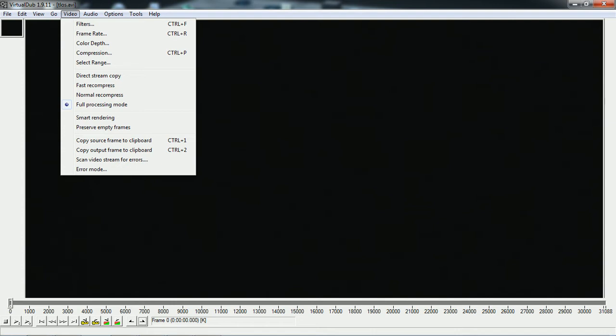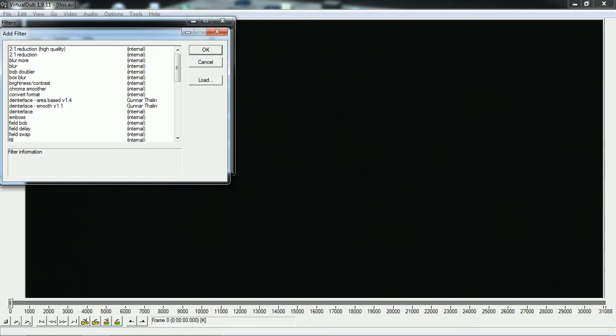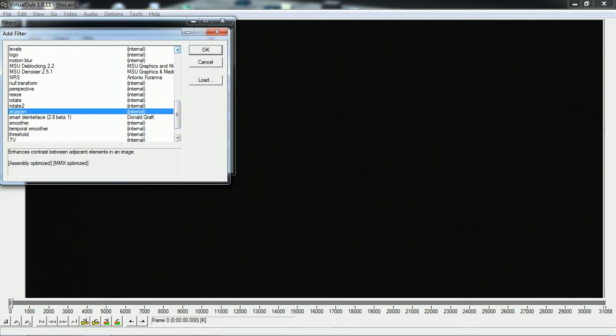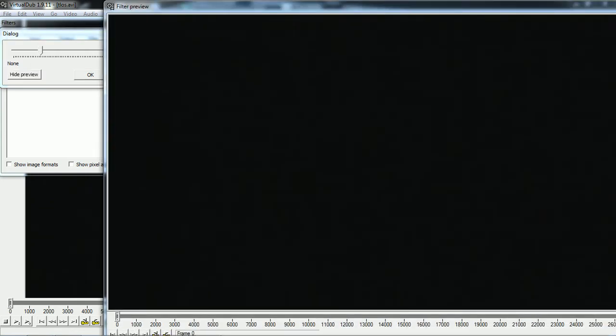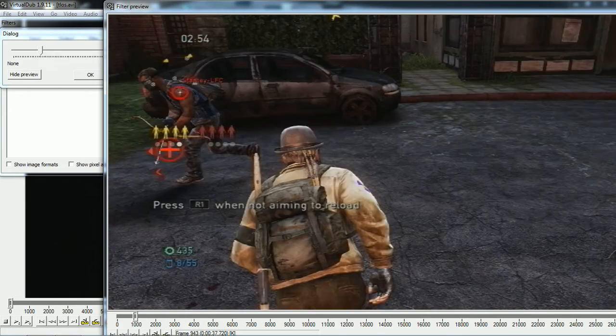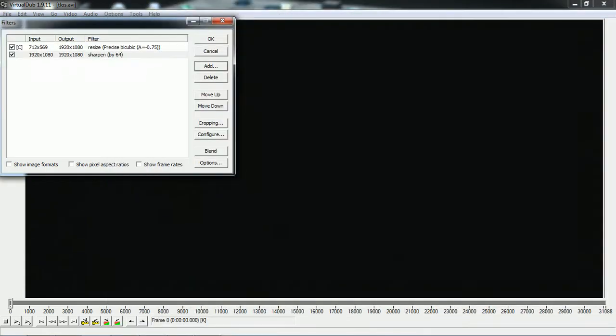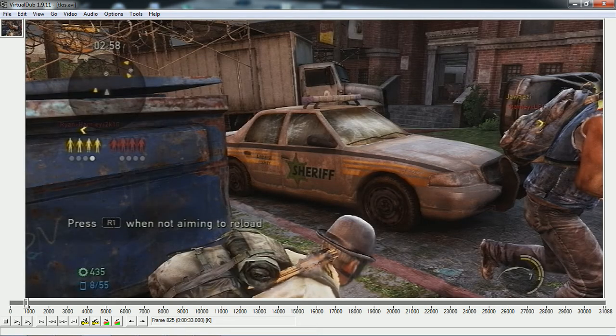Next thing you're going to want to do is go to Video Filters again and add the Sharpen filter. Go down to Sharpen, click Sharpen, click OK, then click Show Preview so you can see what you're sharpening. Go to a part of the video where it's easy to see what the sharpening looks like. I'll put it to full — it looks alright for me, so I'm just going to put that to full because it looks nice. When you click OK it will be sharpened on this video.